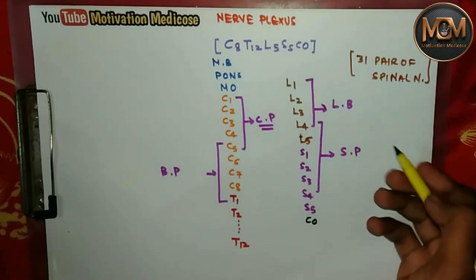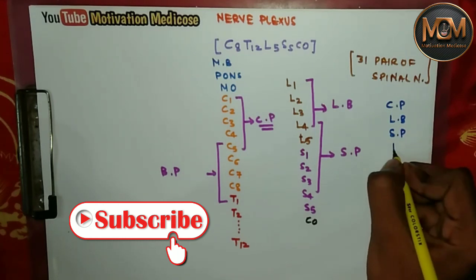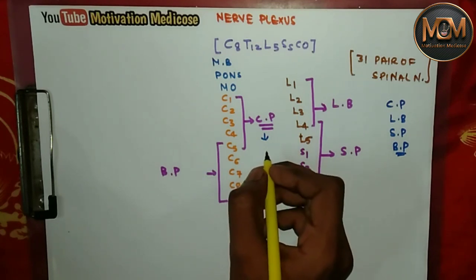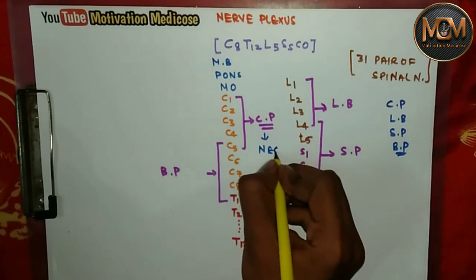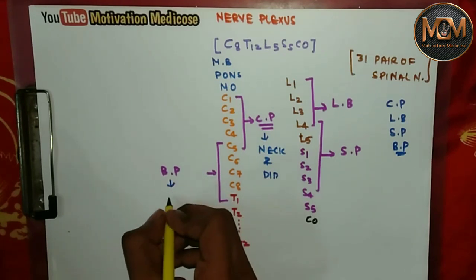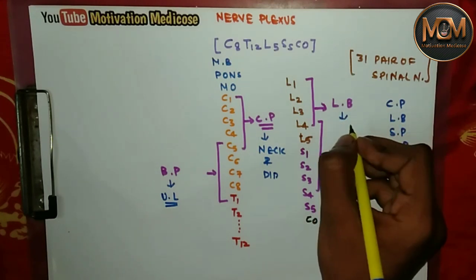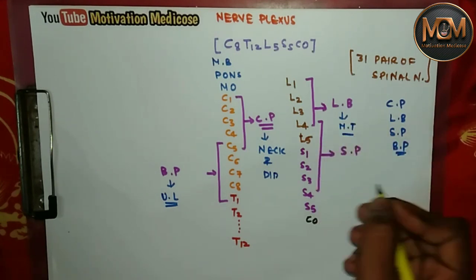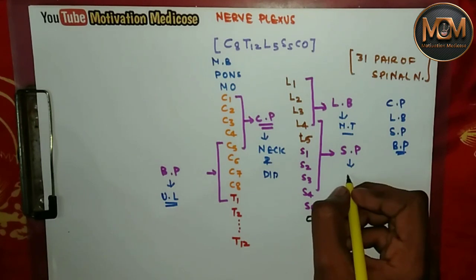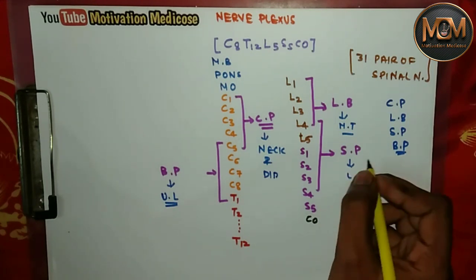So we have four plexuses from the spinal nerves: cervical plexus, lumbar plexus, sacral plexus, and brachial plexus. The cervical plexus supplies the muscles of the neck and diaphragm. The brachial plexus supplies the upper limb. The lumbar plexus supplies the muscles of the thigh. And the sacral plexus supplies the muscles of the leg and foot.